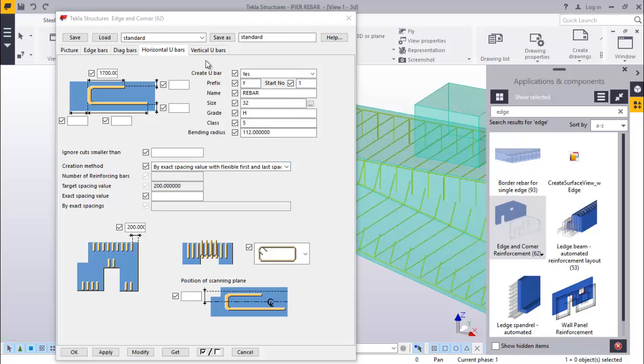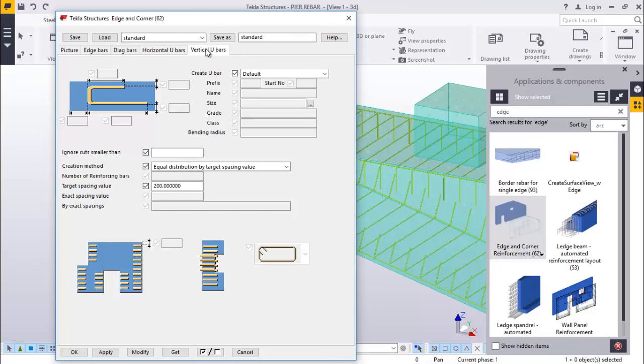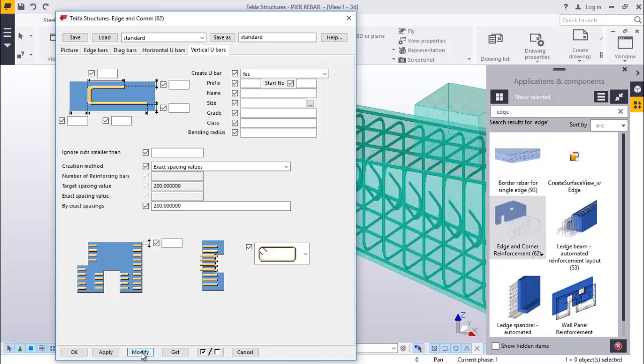Now, verticals. We'll change this to yes. We'll change this to create method - we'll pick exact spacing value, which will feed 200. Nothing more. You can go ahead and click modify and accept that.